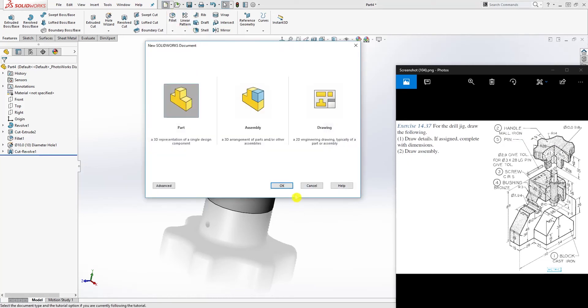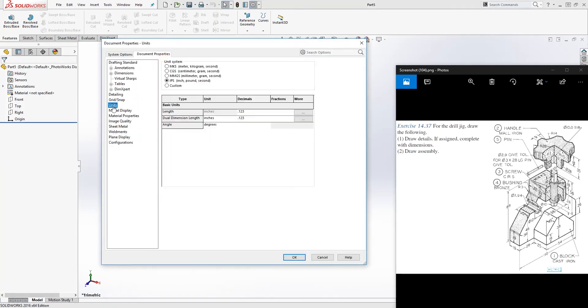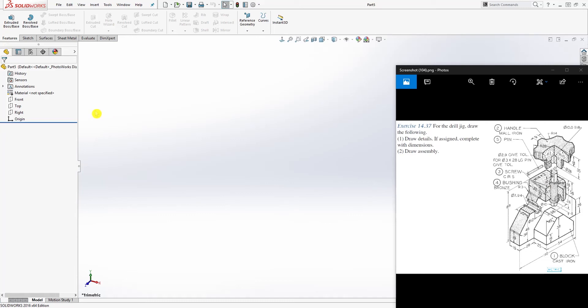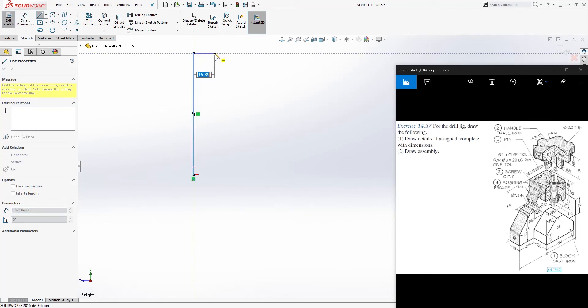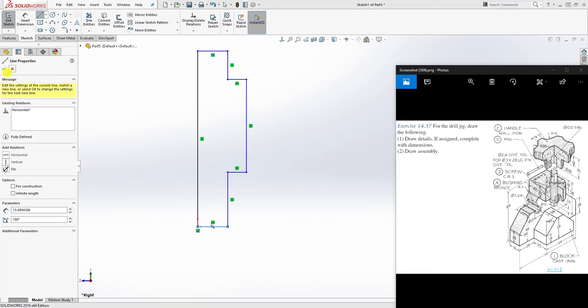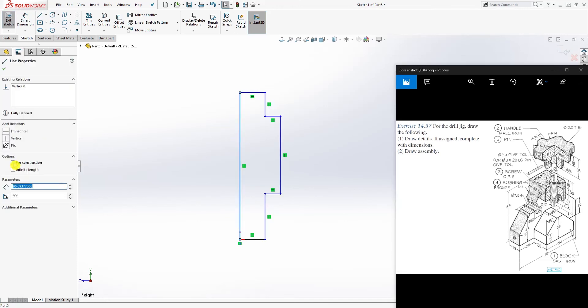Start a new part file and change your units to metric. We are going to draw the screw. On the right plane, sketch, and draw a shape something like this — the basic profile of the screw body.